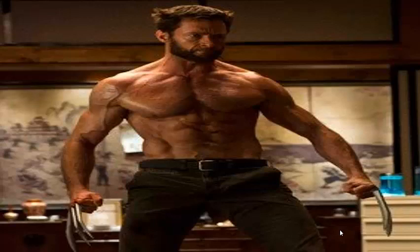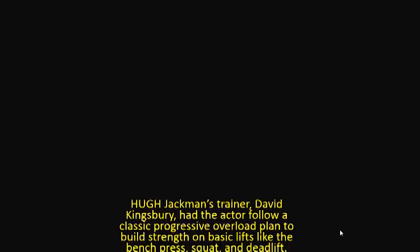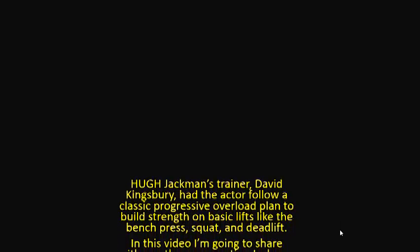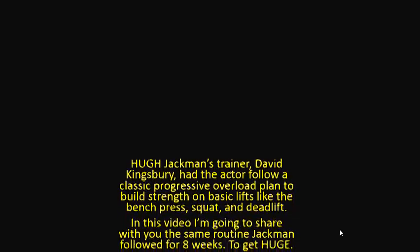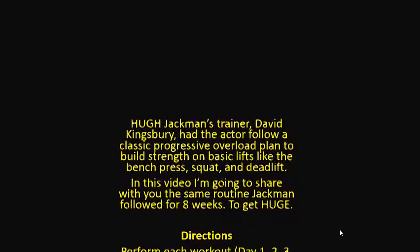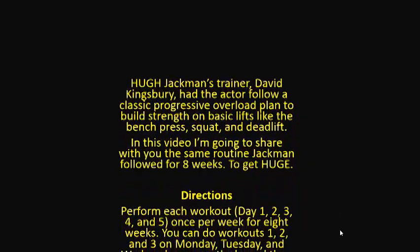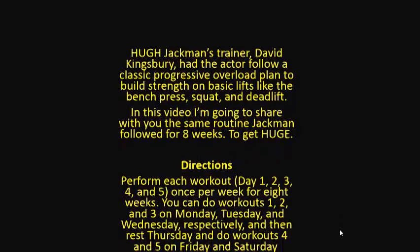Hi, welcome to the Wolverine workout. Hugh Jackman's trainer David Kingsbury had the actor follow a classic progressive overload plan to build strength on basic lifts like the bench press, squat and deadlift. In this video I'm going to share with you the same routine Jackman followed for eight weeks to get huge.